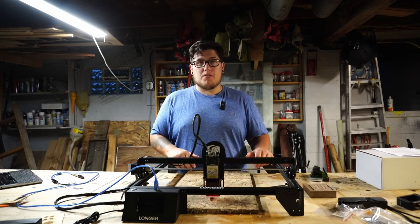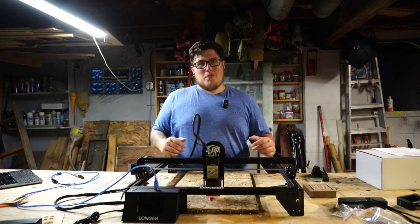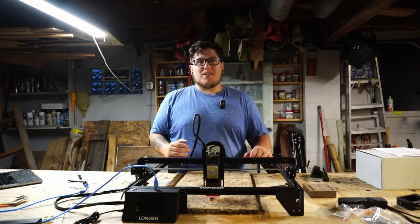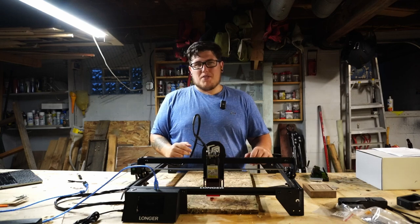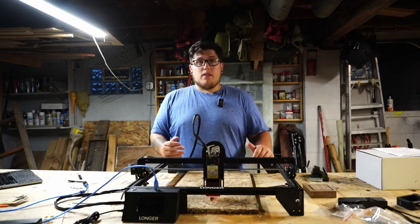There is a micro SD card slot built into the screen. Personally, I do prefer to run tethered with a standard USB Type B cable, but it's nice to have options. Speaking of options, there is also onboard wireless, which I haven't tested yet, but that'll be coming.